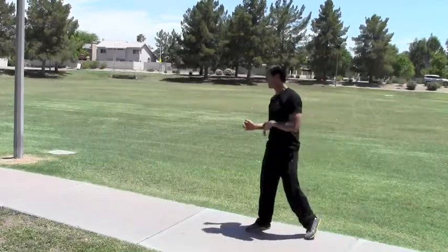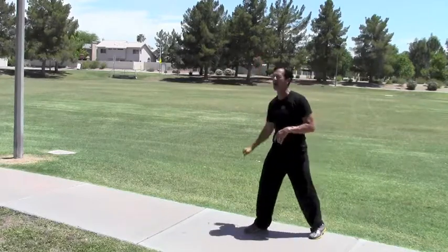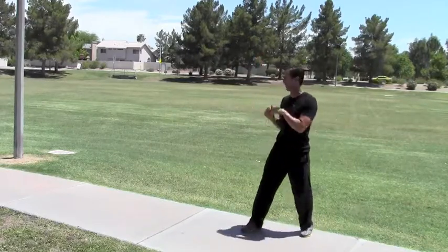Just like that. Let's try it again on this side. I've got my right foot forward, so my right hand is my iJabbing hand because it's my front hand.